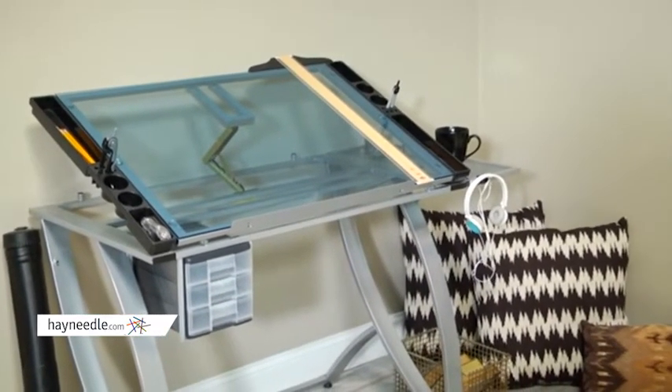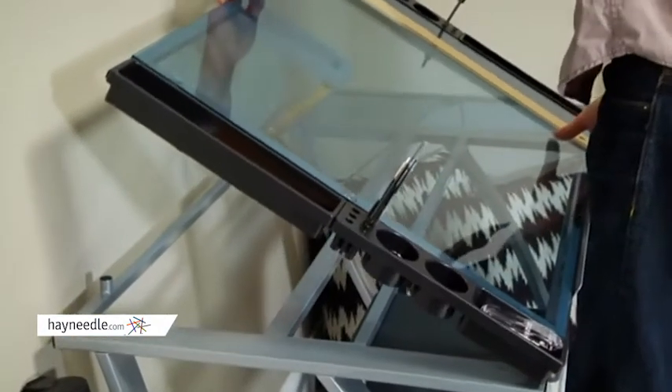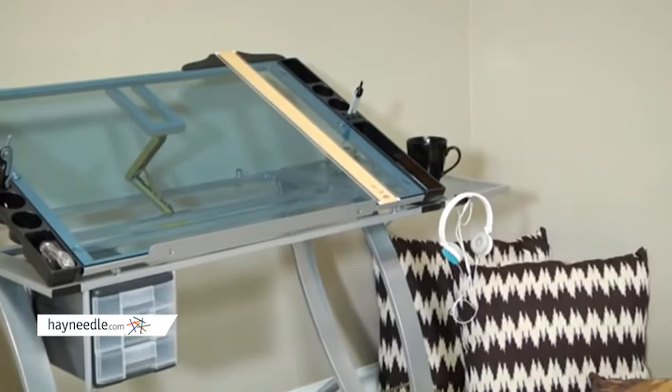Another great feature is the top can lay flat or be angled up to 76 degrees, so you can find your perfect level of comfort. And since the table is clear, you can add a light to instantly transform it into a light table, which is great for tracing.